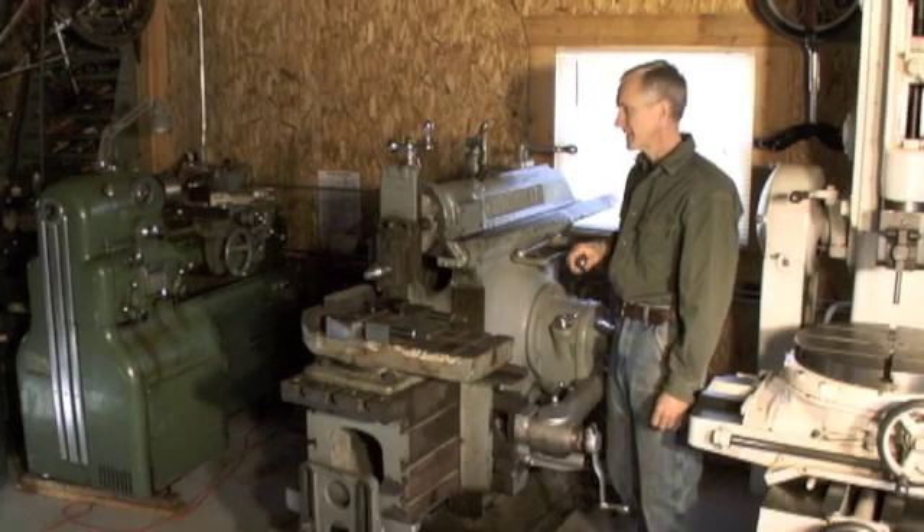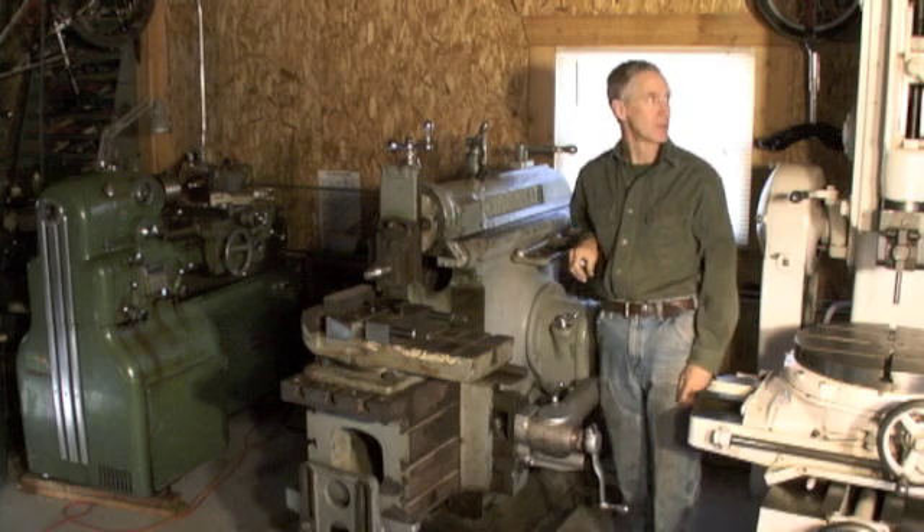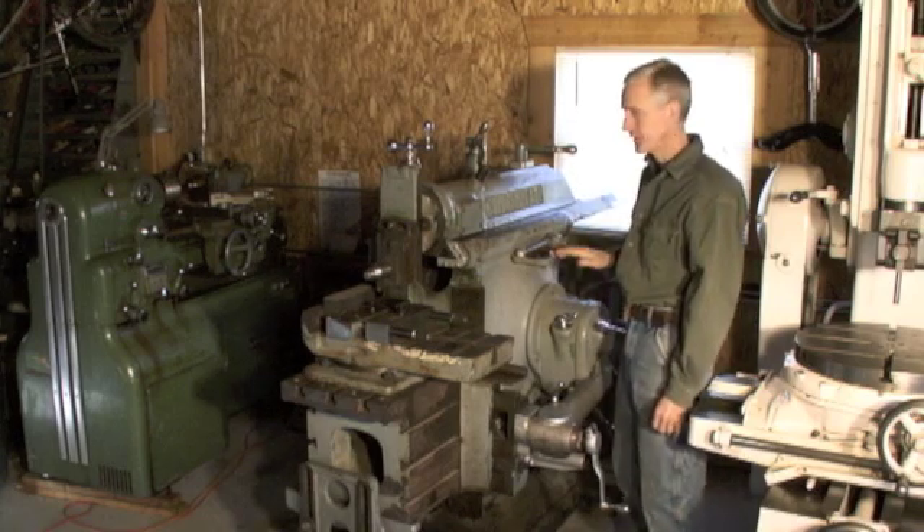I've got a couple of shapers here. This is a Cincinnati 20-inch, and this is a Pratt & Whitney Model B 6-inch. I'm just going to go over the controls on this one here.